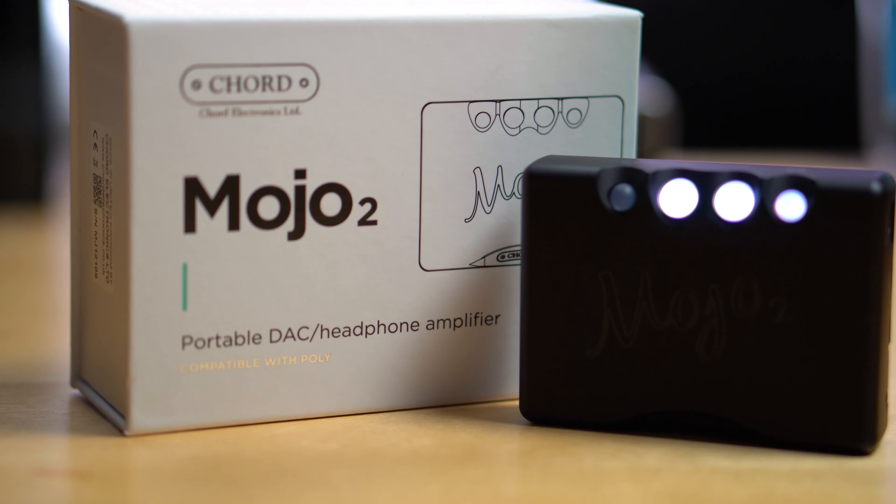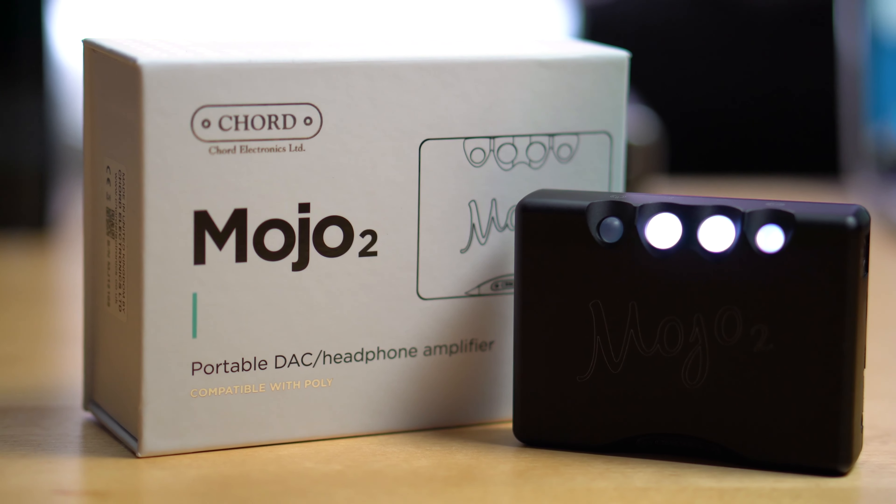And there it is — the Chord Mojo 2. Smaller than a deck of cards, eight hours of battery life. This is for the music lover, the audio lover who really wants to take their portable game to the next level. You might be traveling on a train with a laptop or you've got your mobile phone — this thing's gonna make it absolutely sing. You are gonna get that Mojo back.